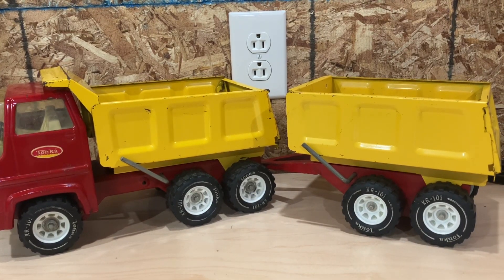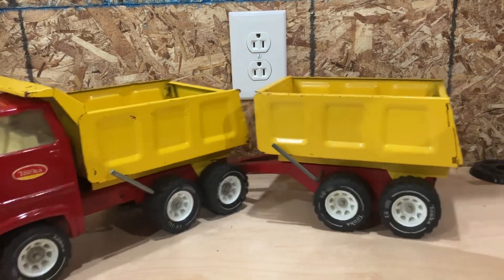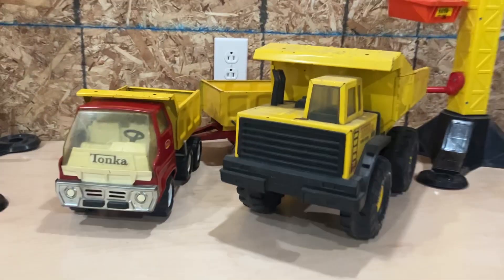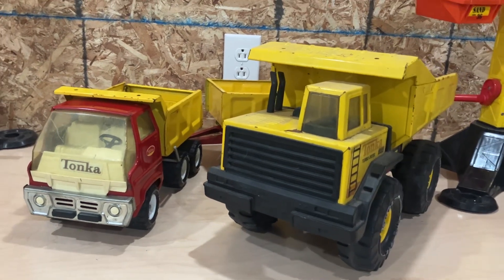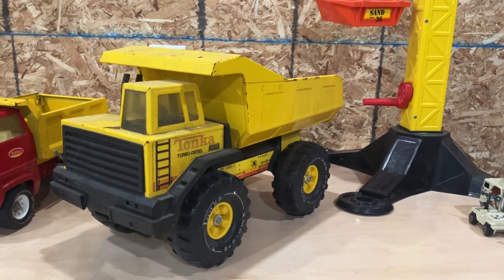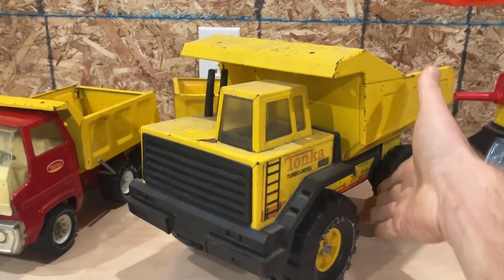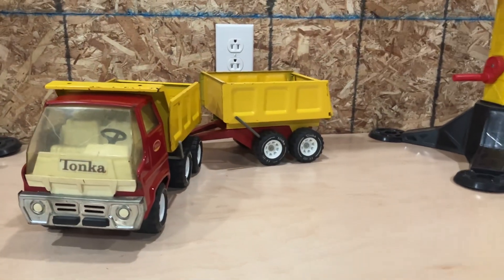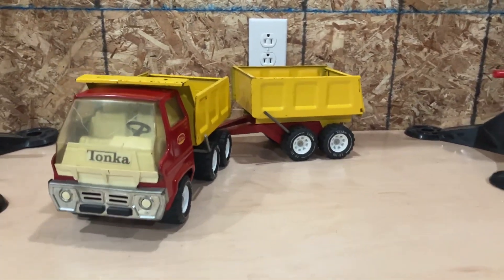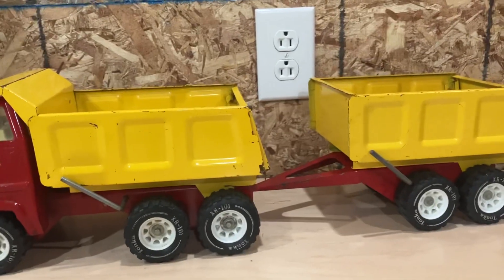Let me grab a Mighty dump truck quick so you can see the difference between the Mighty dump truck and the regular dump truck. So that's the size difference between a Mighty and a regular. This is the Mighty — this is an 83 to 88, because it has the flush wheel hubs. On the 89s and later they're kind of recessed in. So we'll get back to the Tandem. I've got a beautiful one all cleaned and shined up — we'll do that another day. Give it one more spin around on this guy here.